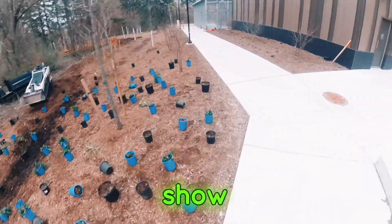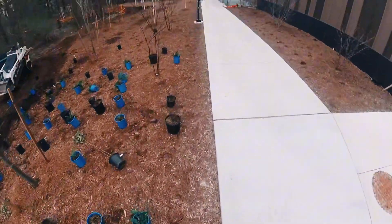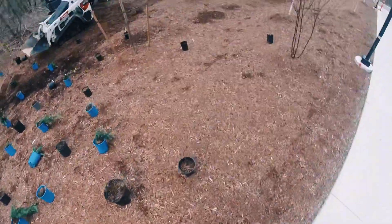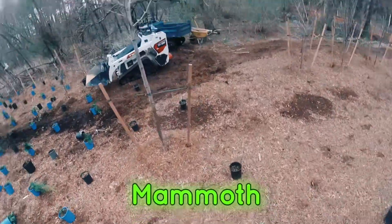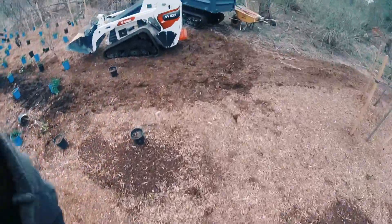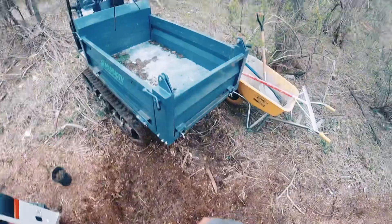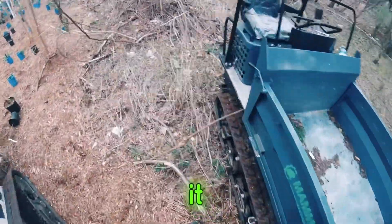The Mammoth 2850 track loader — let's show the versatility. We're going to make a run in it and get it going.